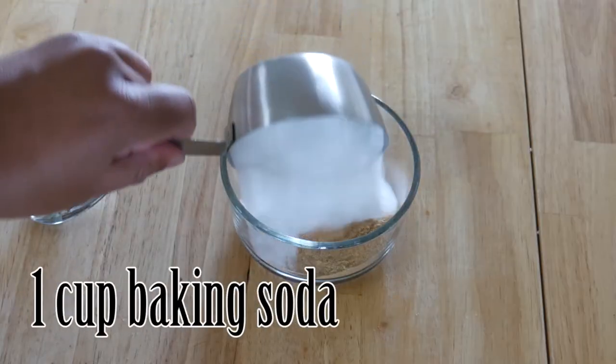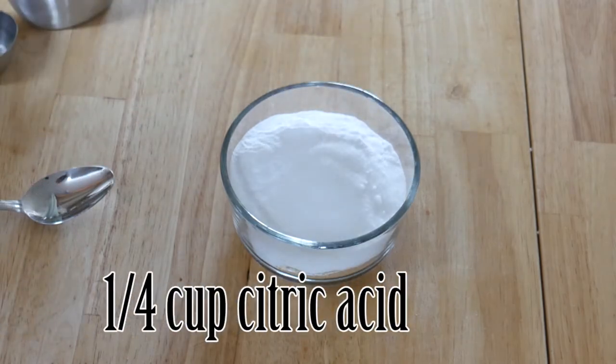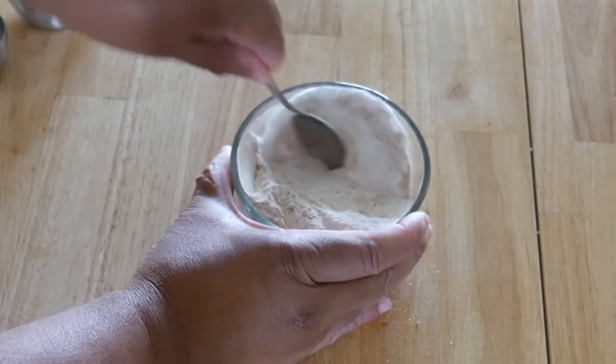Then I used one cup of baking soda. My third ingredient is citric acid. The citric acid will make it nice and foam and fuzz, and it will help remove whatever you need to scour off. I combine those and mix them really well.